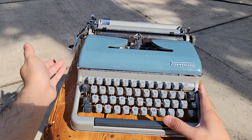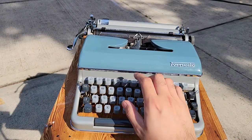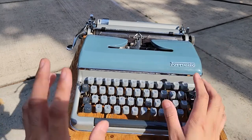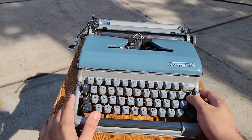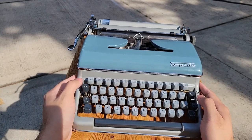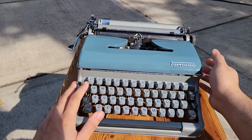Wonderful portable typewriter. Typically these are considered fairly desirable, even within North America — those which were imported with a QWERTY layout. Now, what makes this a Torpedo 18B, as opposed to a Torpedo 18, is its inclusion of a tabulator mechanism.